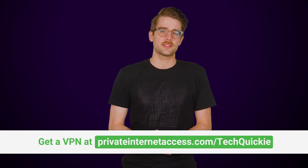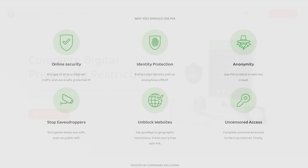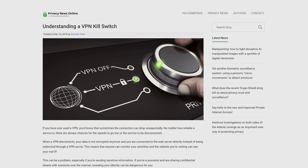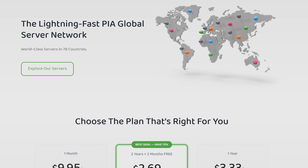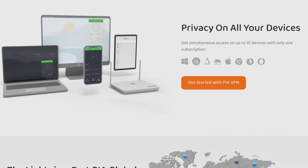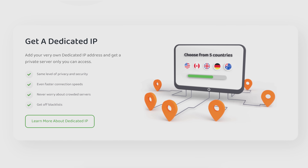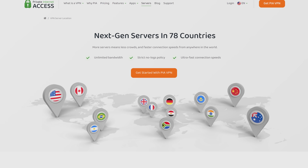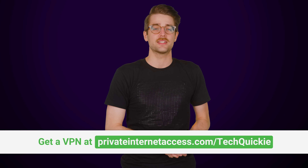Thanks to Private Internet Access for sponsoring this video. PIA is a VPN that masks your IP and encrypts your traffic with reliable service and no bandwidth caps. It has configurable encryption and an internet kill switch, which keeps you in control of your connection. Combined with private browsing, it can make websites think you're in a different country. Connect up to 10 devices with clients for Windows, Mac, Android, iOS, and Linux. PIA has also recently launched its new dedicated IP option, which offers an even smoother internet experience while maintaining your privacy and security. With over 25,000 servers in 77 countries — try PIA risk-free for 30 days at the link below.